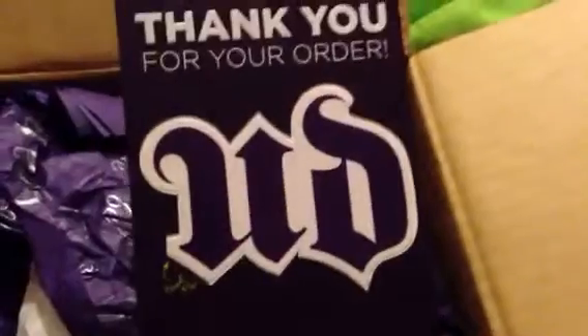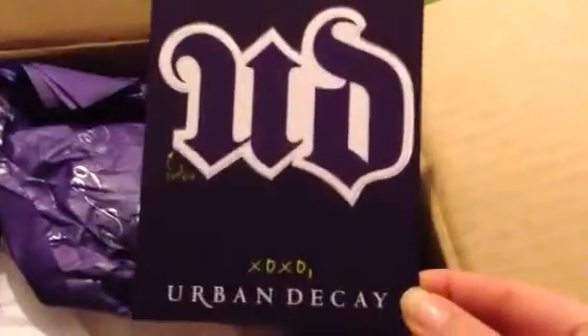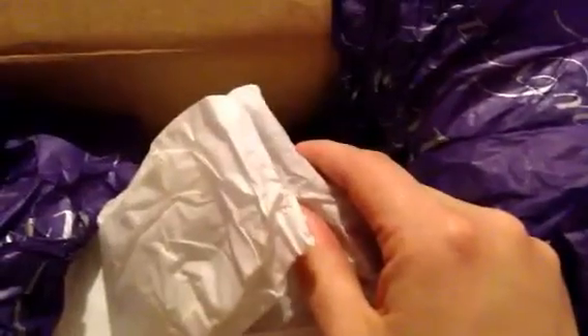The first thing I saw was 'Thank you for your order, Urban Decay.' I've never ordered from them before, but they were super quick — I ordered this on Tuesday and I got it today, which is Monday.